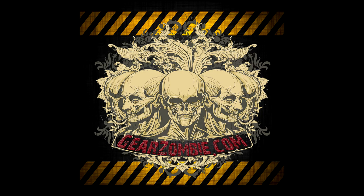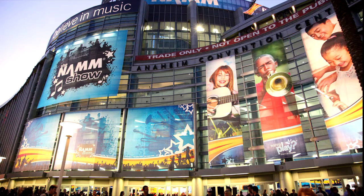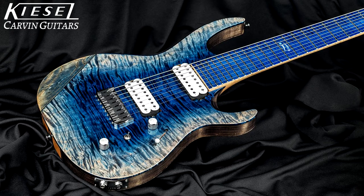GearZombie. This is Matt with GearZombie.com.